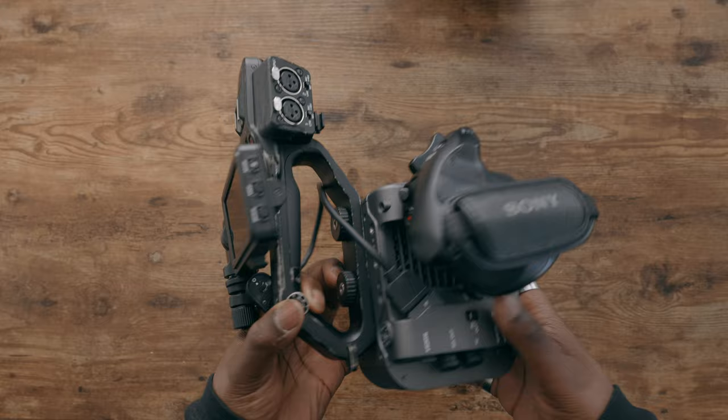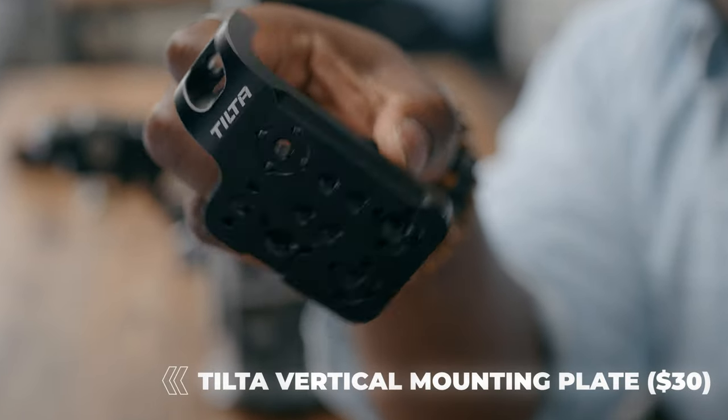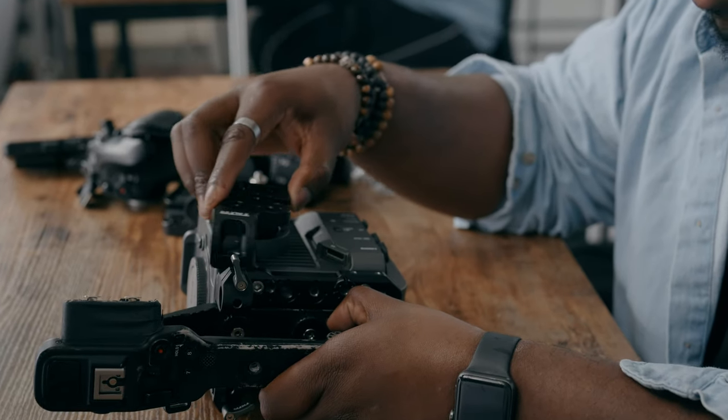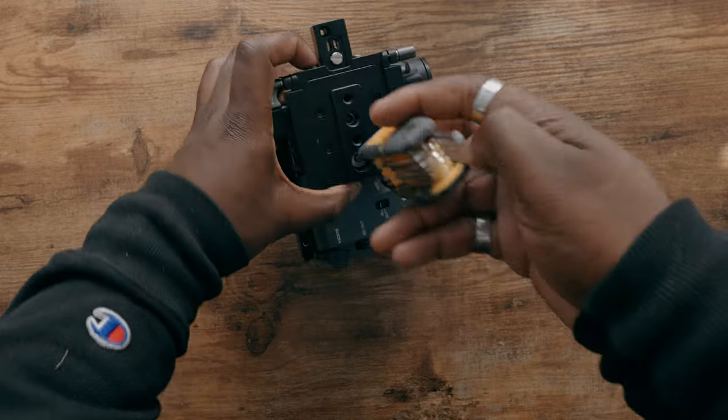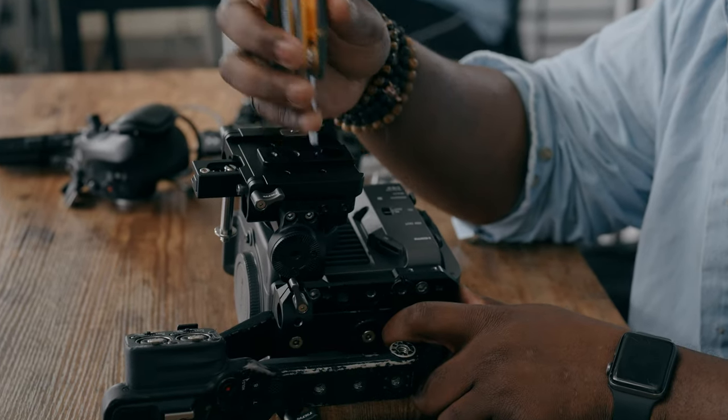Now what you might be used to is the fact that you have a side handle on the Sony FX6, but in order to get this mounted vertically, you actually just have to take it off. And you're going to use this plate instead, which takes the place of the side handle on your Sony FX6. There are mounting screw points on here as well. The side of your camera is actually going to be the new bottom of your camera, so you can mount on the base plate with the 15mm rods and Arri Rosette inputs, and you can start rigging things as you would normally — just turned 90 degrees.